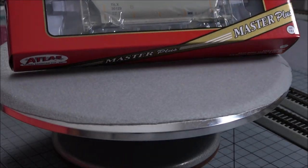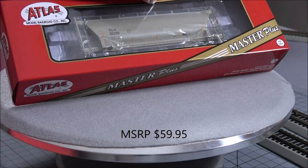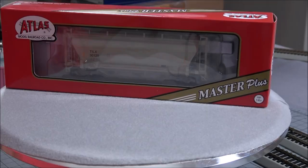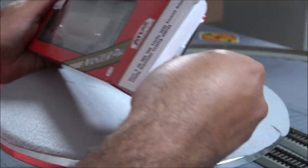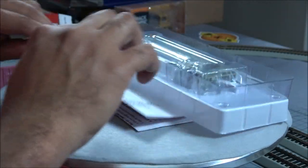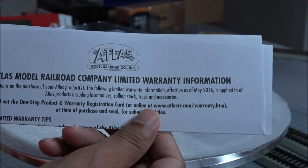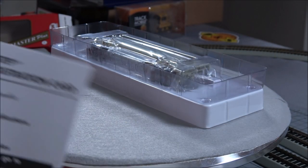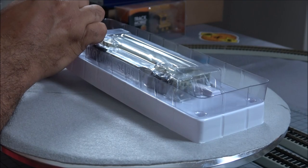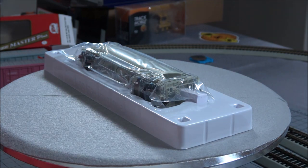Hey guys, welcome back. Today we're taking a look at a recent release from Atlas — this is the 3230 covered hopper, a Trinity Industries leasing car. We're going to unbox this. We're still having computer issues waiting on a new computer to arrive, so this is going to be a product demo, which means it's going to be very quick. You get an Atlas Model Railroad warranty in here and a registration card, and then in the box there's some bracing foam.